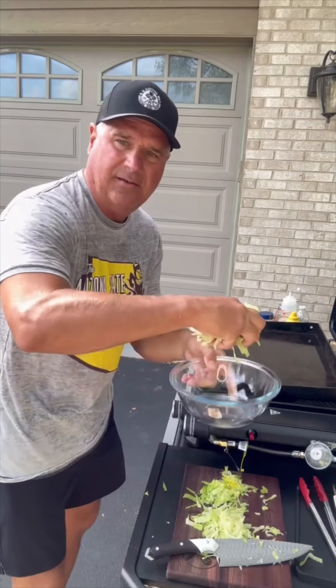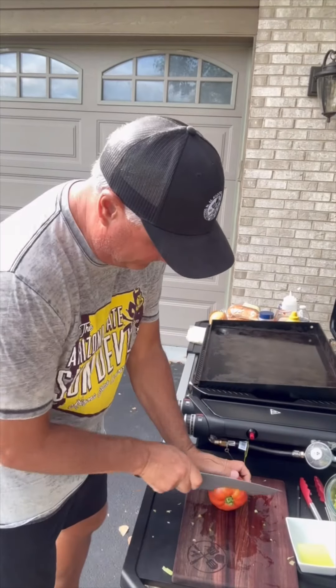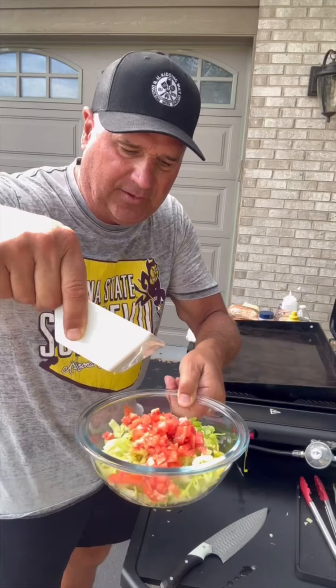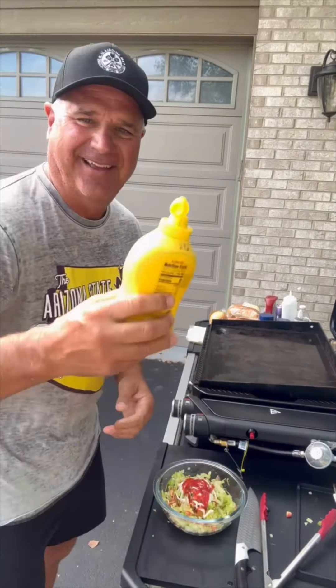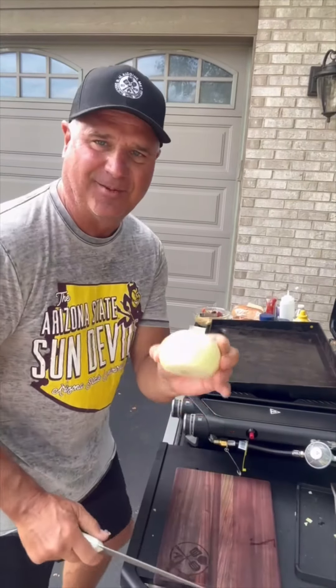We're gonna chop the romaine lettuce up into a bowl — a different view today, I'm in my driveway. Chop up some pickles and a tomato from my neighbor across the street's garden. Look how fresh that looks. We're gonna add a little of the pickle juice, squirt some mayo, ketchup and mustard, mix it all up, and slice up an onion.